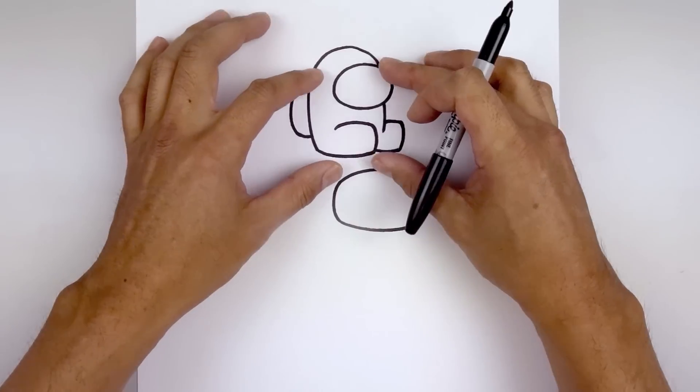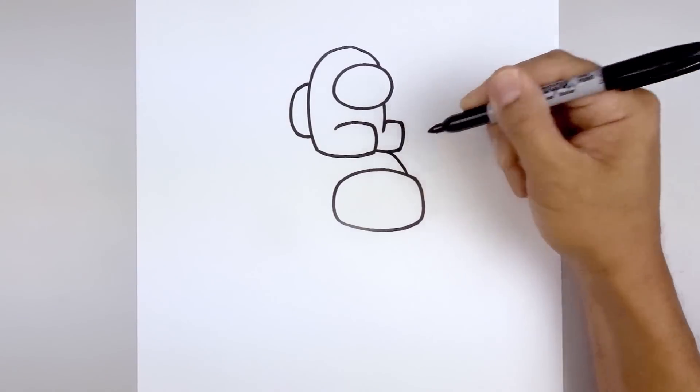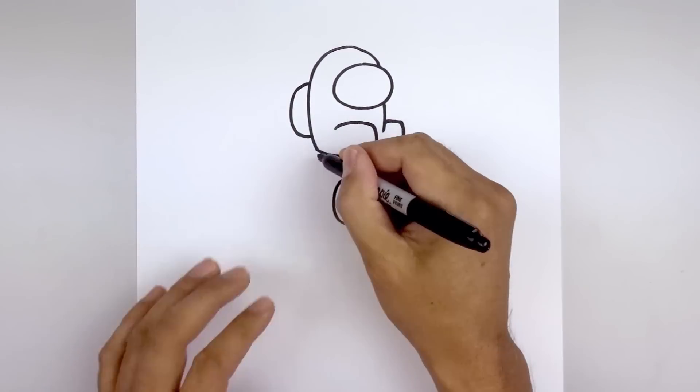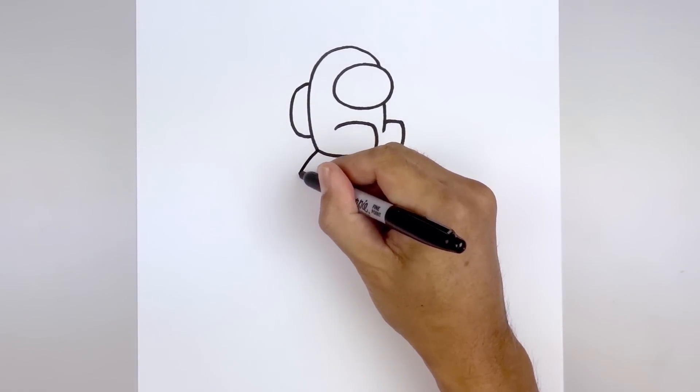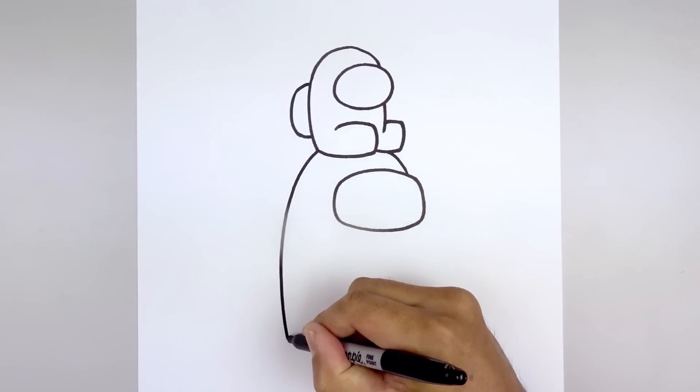Now the mini crewmate is going to be sitting on top of the head. So let's start on the right side of the visor, curve up and then in. Let's go over towards the left side, curve the body going out, come down and just bend that in towards the bottom of the foot.